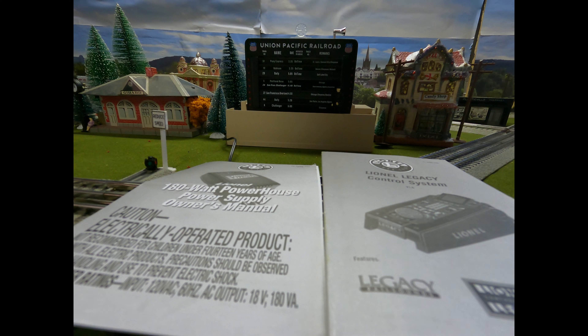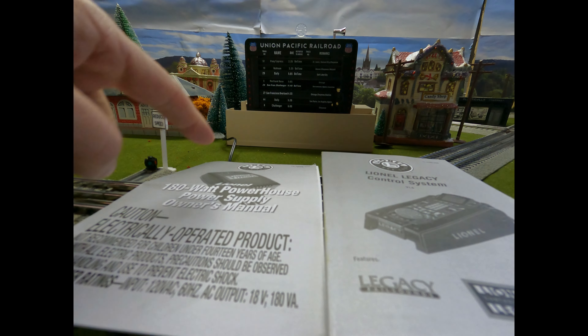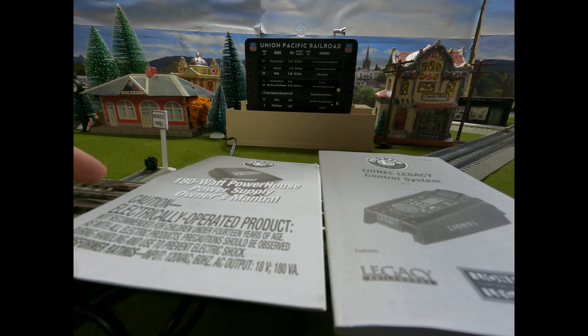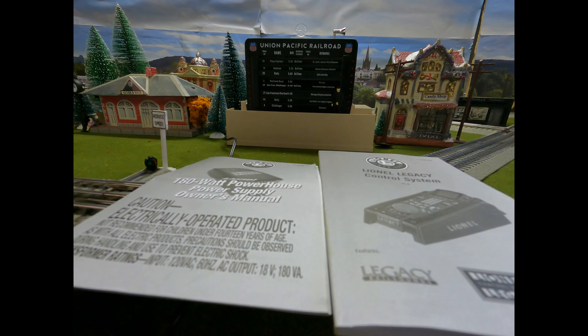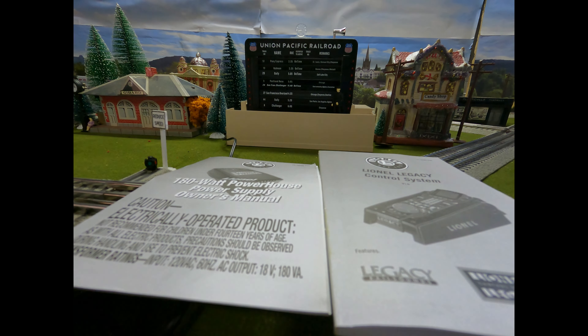A lot of people liked it. It started with me getting the Legacy system and the powerhouse. I did the unboxing and I was like, let's go ahead and take a look at it and get them plugged up. And I was all excited.